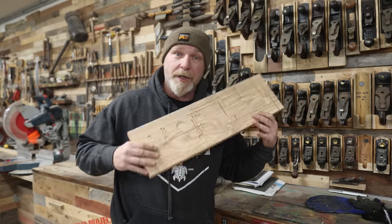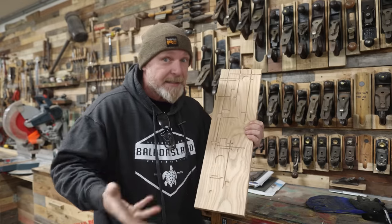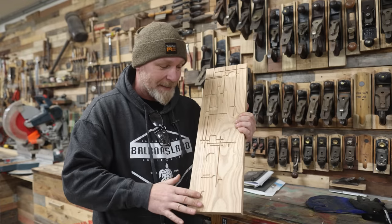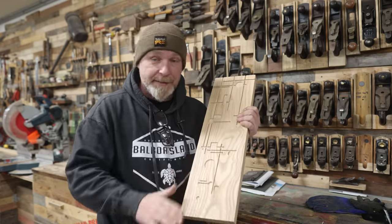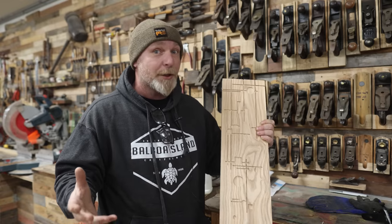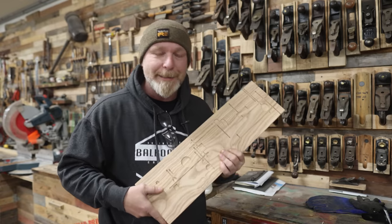We got our panels all cut out and the pattern is all routed in. Originally I was going to go with colored epoxy — just pour it in, sand it down, call it a day. But then my daughter came to me and said, 'Hey Dad, can we put some LEDs in it?' Every kid wants their room lit up — and who am I to say no?